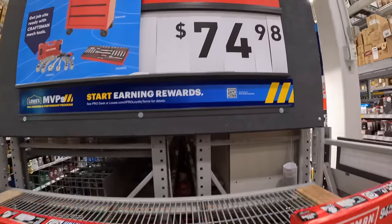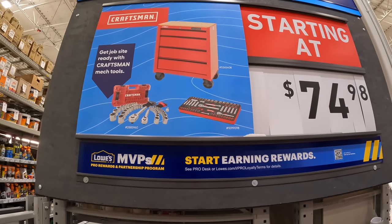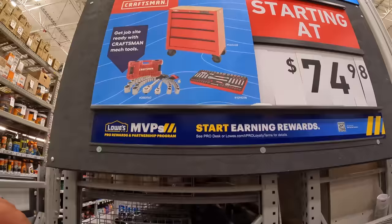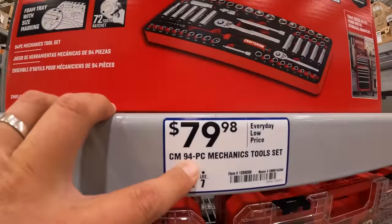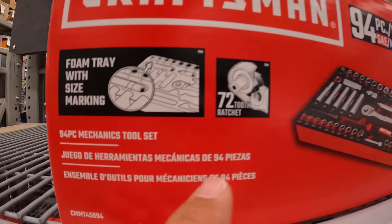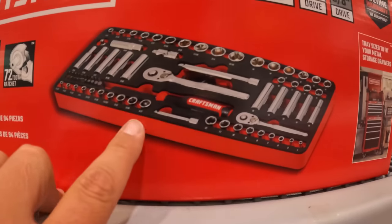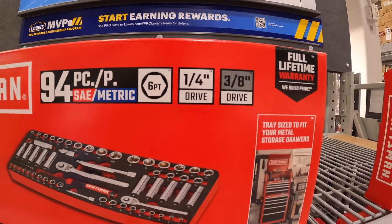For $74.98 they do have this mechanical toolset. $79.98 for the 95-piece mechanical toolset, 72-tooth ratchet, SAE and metric, 6.25-inch drive.